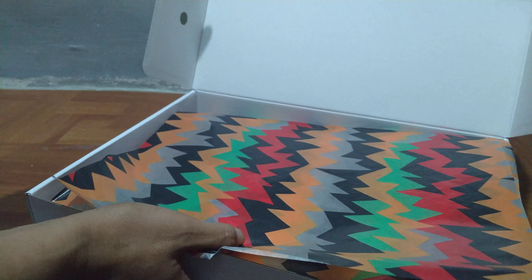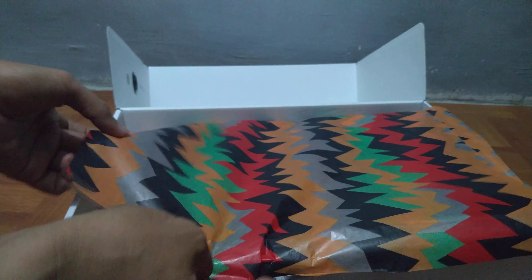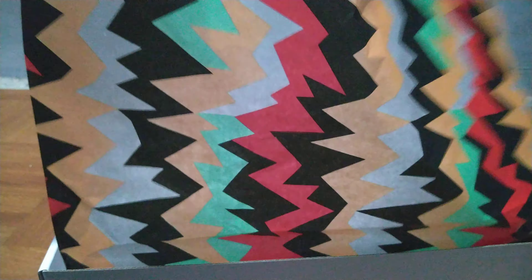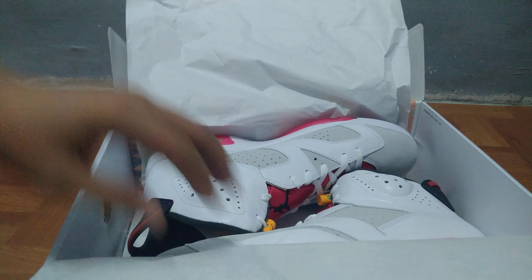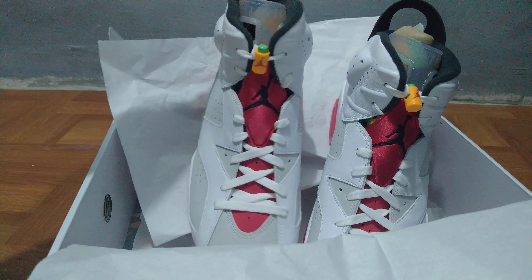Inside there's tissue paper with a Looney Tunes or Bugs Bunny inspired design. This actually also reminds me of the Bordeaux design from Jordan Brand.